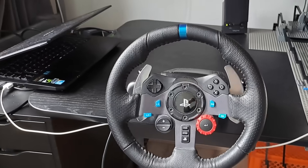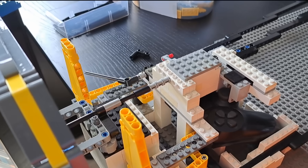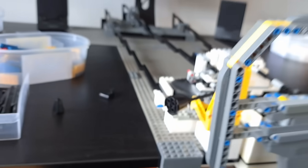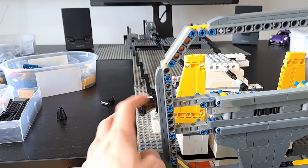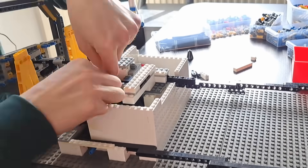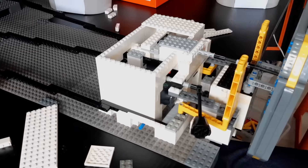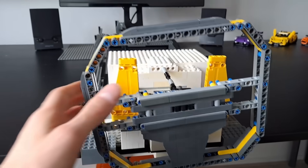One feature I've always missed on my real simulator wheel is an indicator switch. Therefore, I did my best to build one in this Lego setup. This actually ended up being a really simple build but we'll see if it works as intended when we get to the testing. I then ordered myself to tidy things up a bit, so I built a big box around the controller to hide all the messy mechanisms. That's everything completed here.